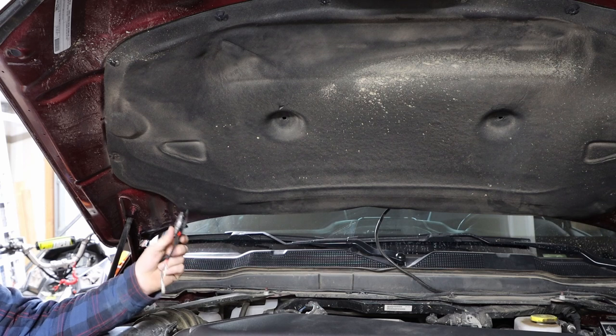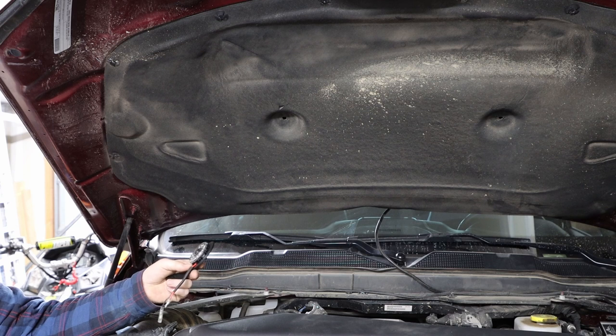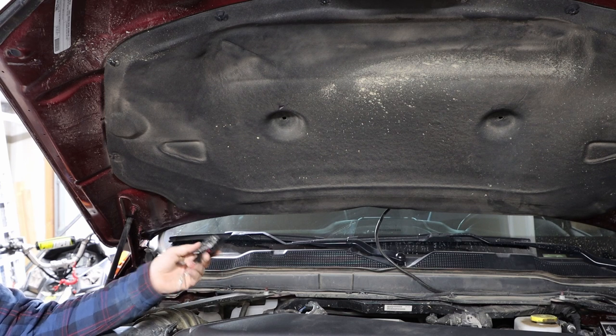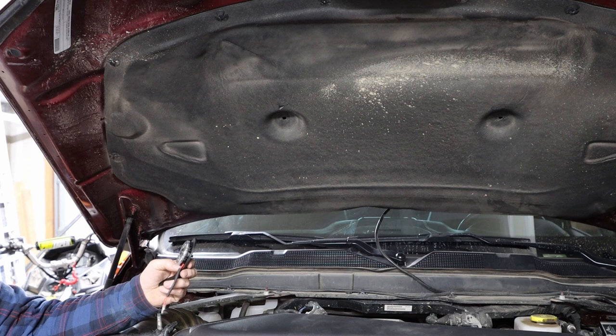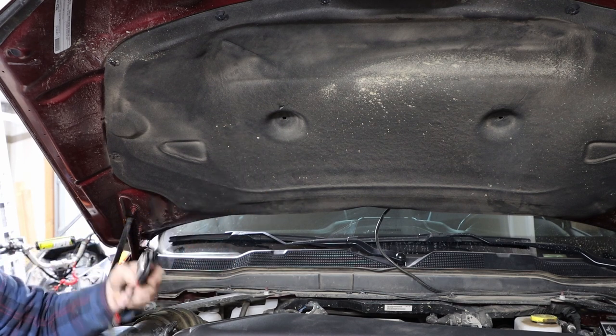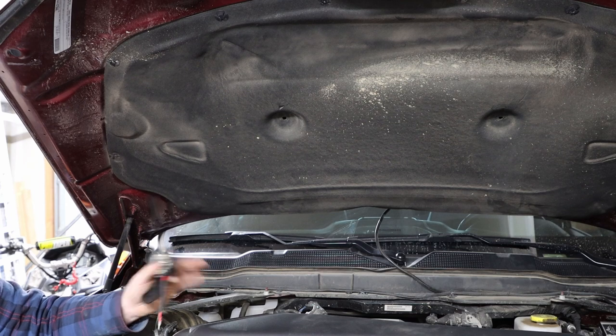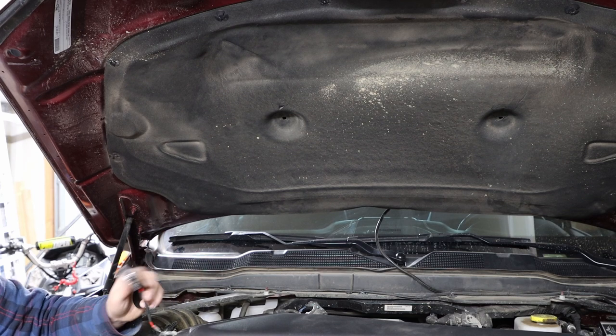For this next step, we need to cut a small hole in the mat on the hood itself. In a fourth gen application it's only going to be one; in a fifth gen application it's going to be two. In your fifth gen applications, you're going to receive two brackets since they are so far apart. The lights are going to be wired differently — your passenger side light is going to have a shorter lead, while your driver's side light is going to have a lead that's about 14 inches longer. We'll talk about why that is in just a second.